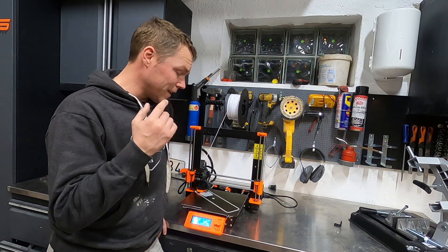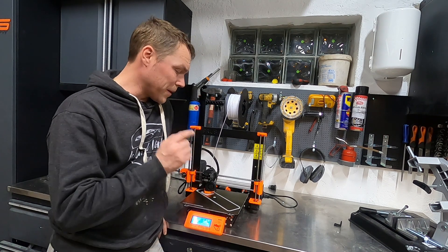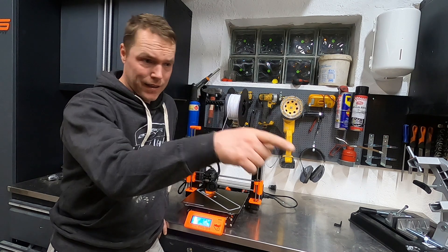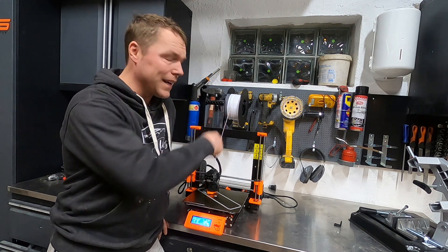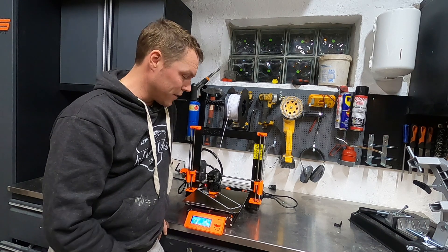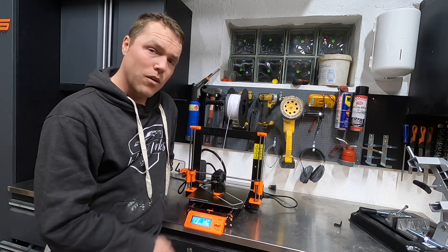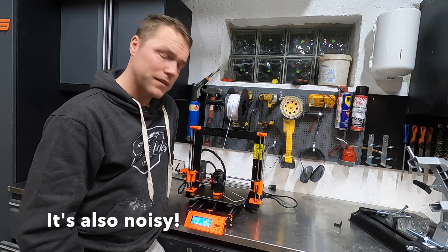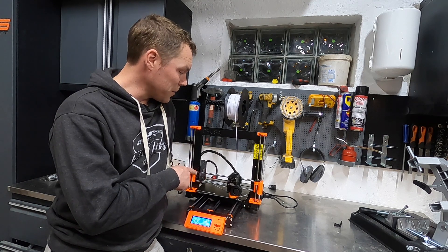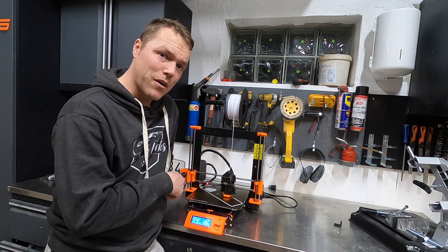I'm down in the garage and I've got my first design done for the upper part, so I'm going to print this first and try it out. Printing with PLA, which is the simplest material to use — I brought the printer down to the garage because this one is going to take almost 16 hours to get done. So I'm going to leave it here and we'll see tomorrow how it looks.